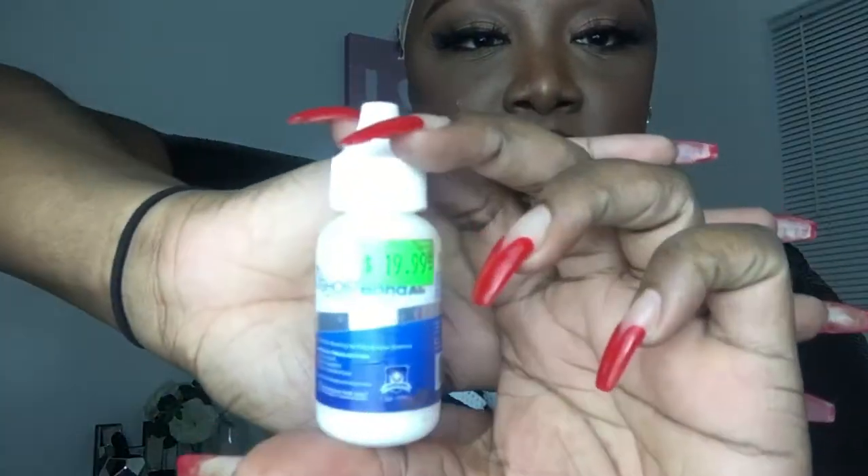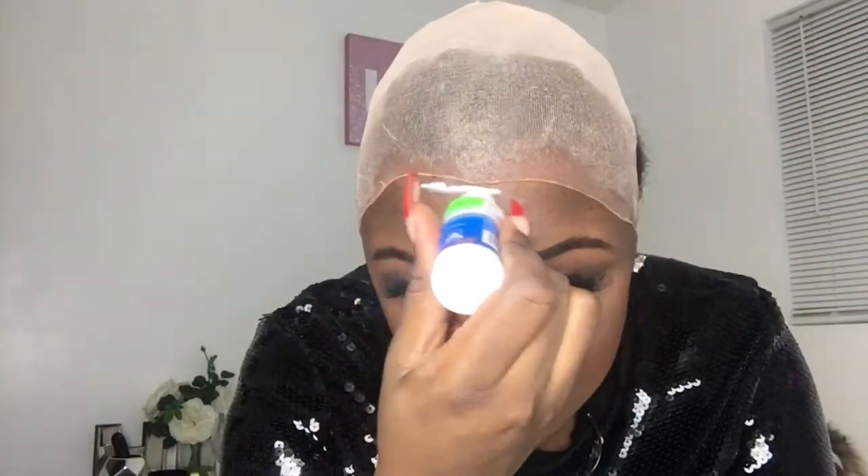Alcohol is very important, so that's what I'm using right now to wipe down my face. You always want to apply alcohol before applying your lace glue. I do recommend that you have a bare face in order to apply your wig. I have on makeup because I want to show you guys on camera, but I usually do this with no makeup and it helps my wig stay for about 2-3 days without any lifting.